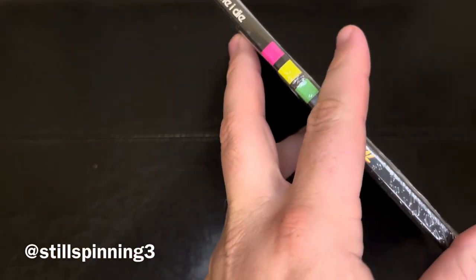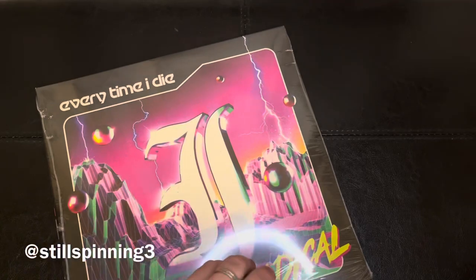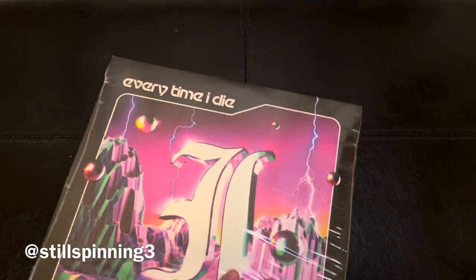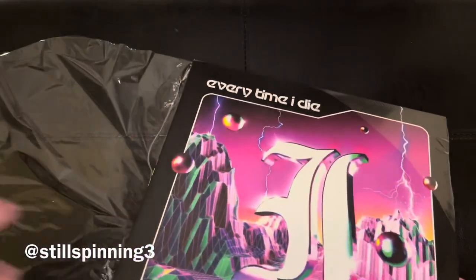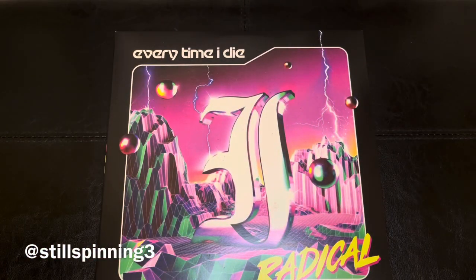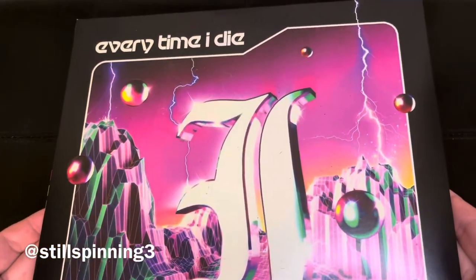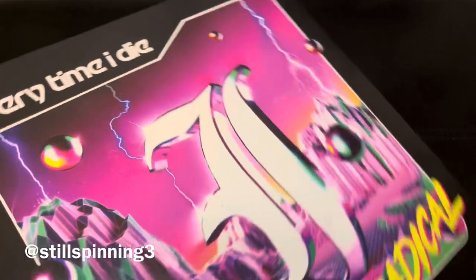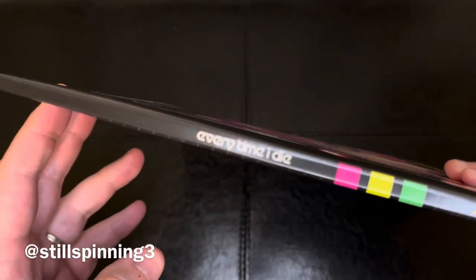Let's get this out of the shrink here, and then we'll take a look at the back of the spine. Pretty awesome cover — I love the colors on it.